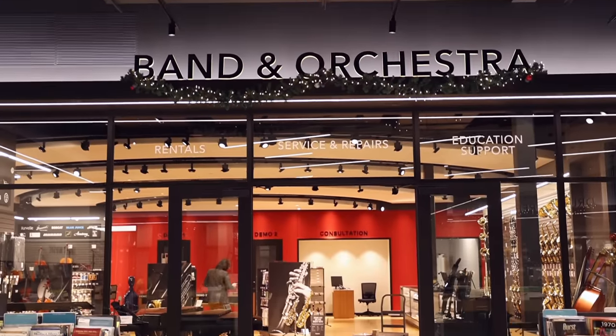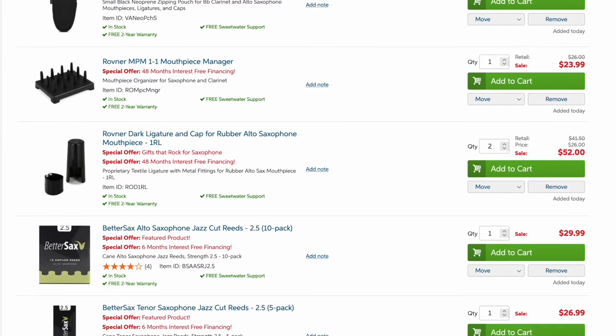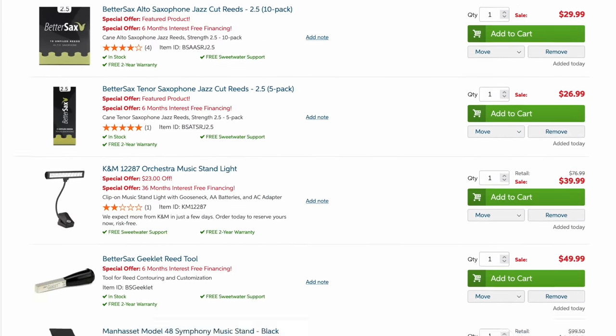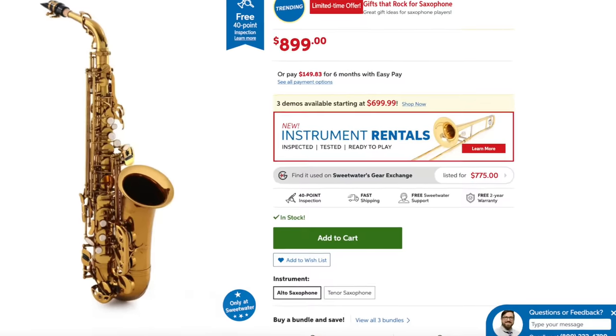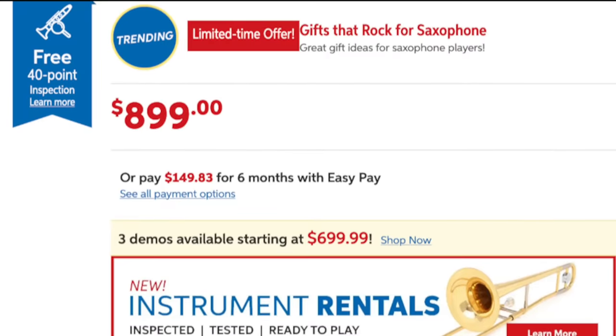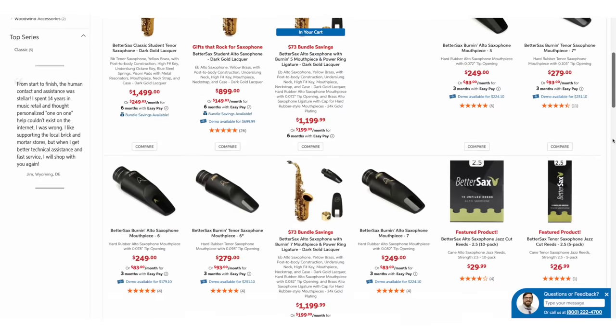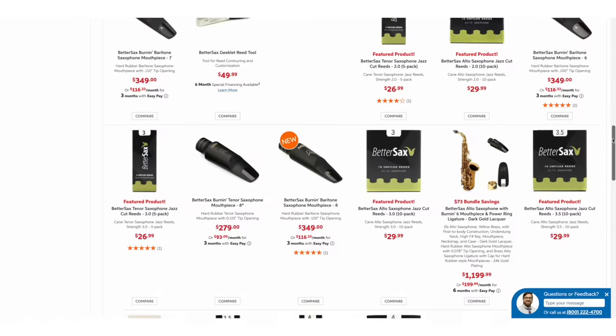I want to quickly thank the sponsor of this video, Sweetwater. They are the number one retailer for musical instruments in the U.S., and two years ago they began carrying band and orchestra stuff. Now they've got a complete catalog, and you can get every one of the items in this video at Sweetwater.com. Links are in the description. They offer free and fast shipping, financing for more expensive items, and amazing customer service — you can call and get an expert who plays your instrument on the phone. All the BetterSax gear is available exclusively through Sweetwater in the U.S., and they've also got some killer Black Friday deals going on.